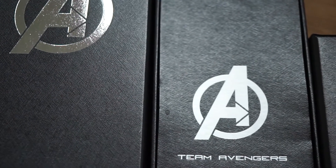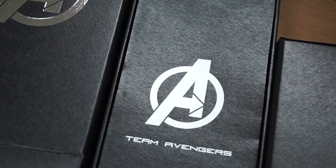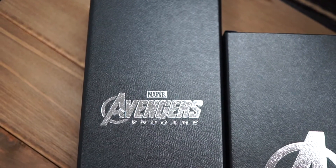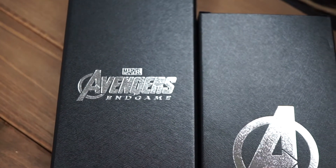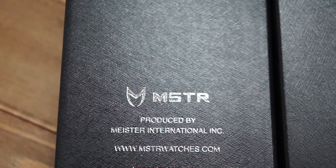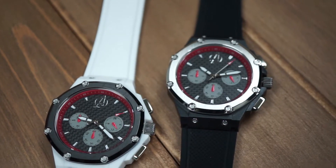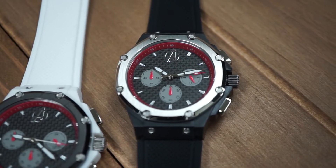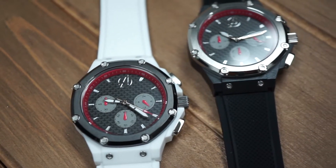Before we actually start going over the watch, let's cover the box details. The actual cover sleeve does have a silver foil Avengers logo, and once you remove that sleeve, you will get into the hard shell box, which also has a silver foil Avengers Endgame logo. On the back of that box does have our logo as well as the copyrights. These two Marvel Endgame Avengers watches come in two different colors, and both colorways are based off the quantum suits, in which they travel to try to prevent Thanos from actually using the gemstones.